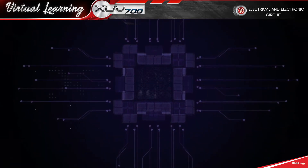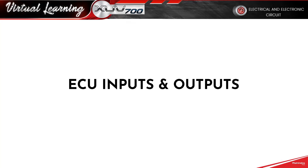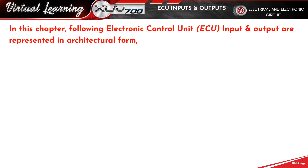Hello, XUV700. Electronic Control Unit Inputs and Outputs. In this chapter, the following Electronic Control Unit Input and Output are represented in architectural form.